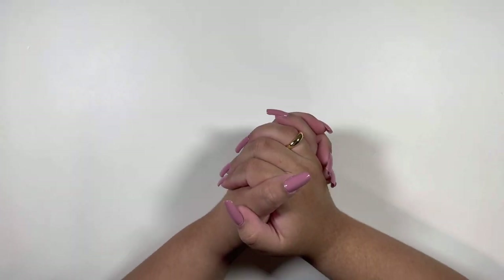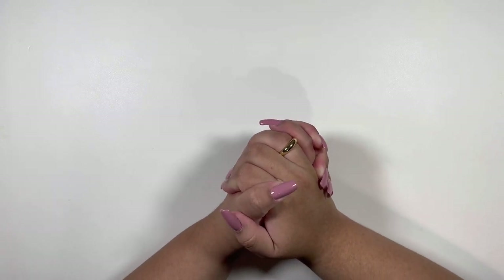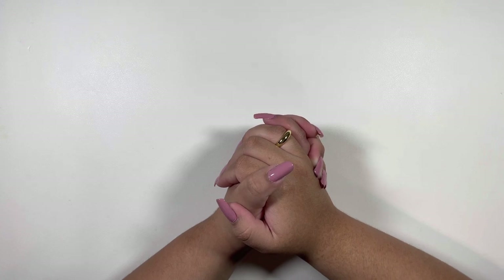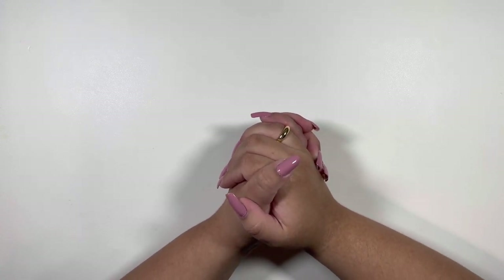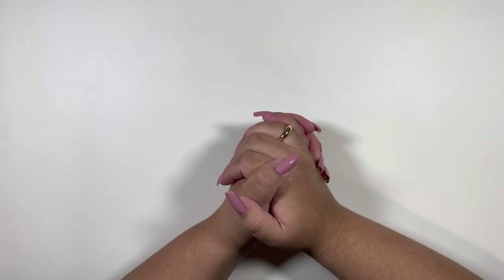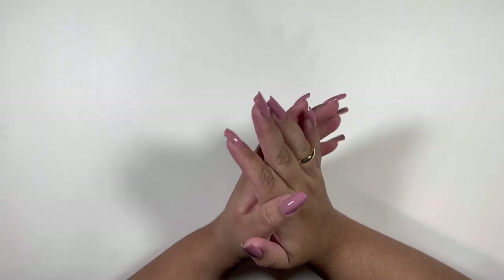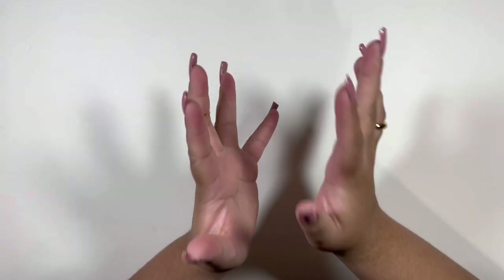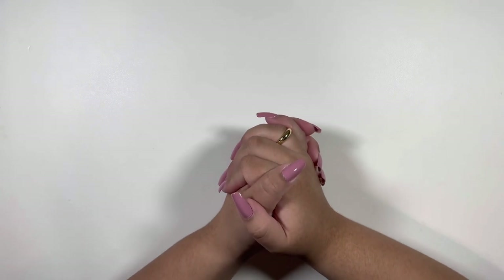This week's video, you guys should have received a cash stuffing video, which would have been for my first paycheck of November. However, we are going to switch it up and we will be stuffing that for next week's video. Instead, I want to walk you guys through my new binder setup. I am so excited.